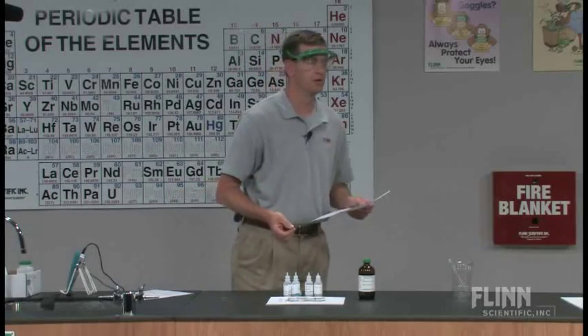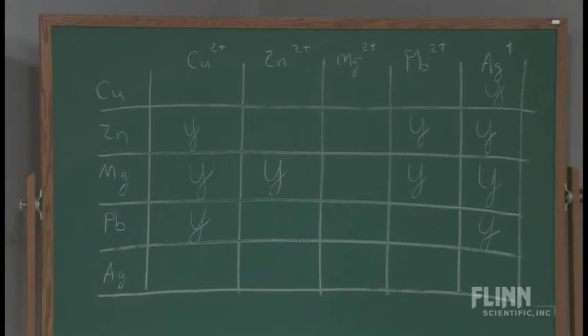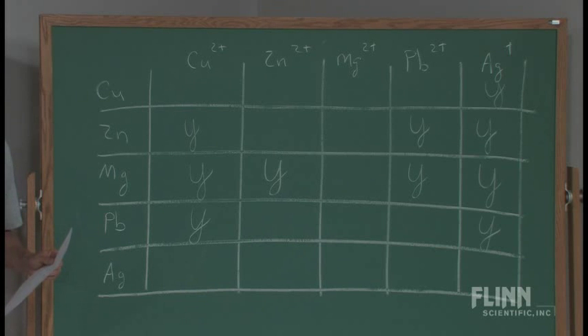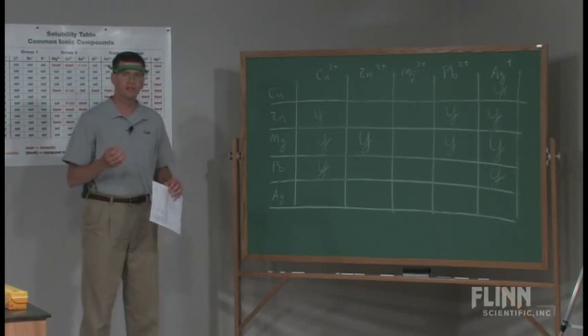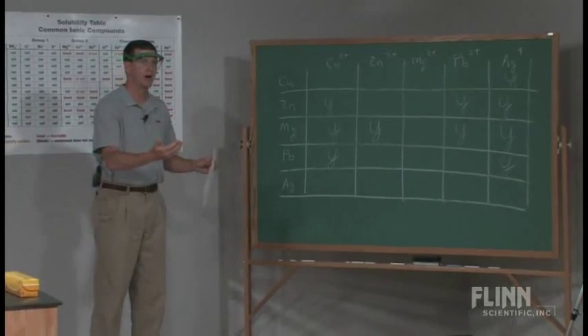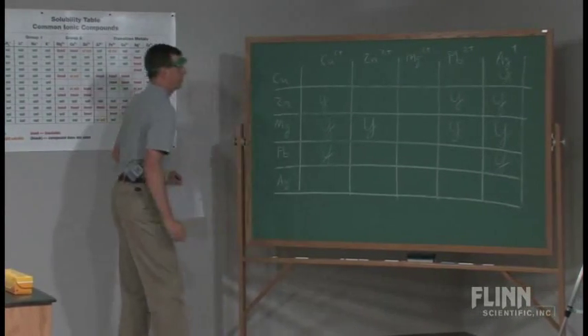As we start to interpret what's going on here, we're going to move to the board and take a look at this. I would have the kids talk about and look at which metal is the most reactive metal and which ion is the most reactive ion. From that, this is a very powerful tool that leads us into the idea of the activity series of metals and what we'll see later on is the reduction potential chart. It's a very quick and easy way to put that together.